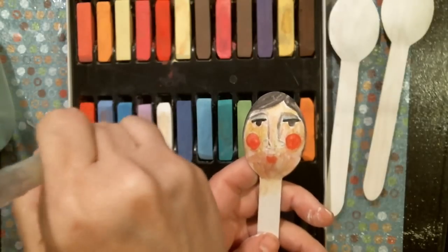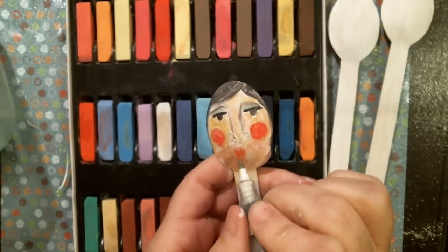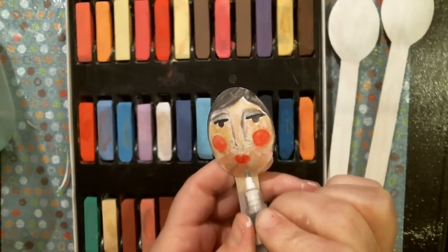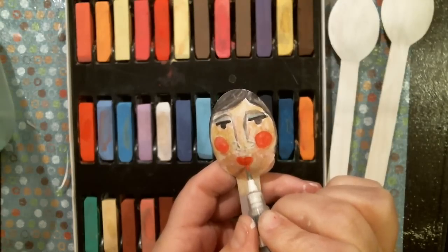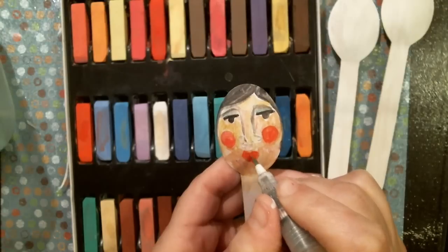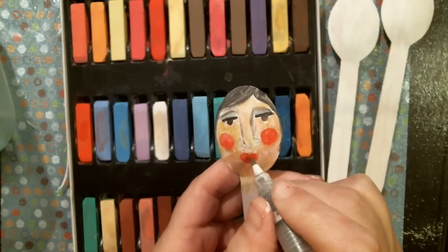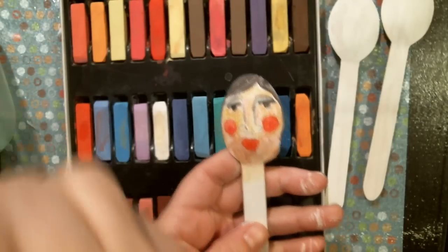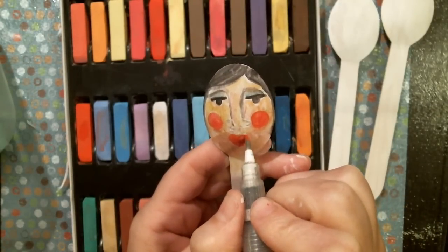I'm going to finish off the nose and go with like a red or orange-red for the lips - just kind of bring them in and make them more heart-shaped. Since it is Valentine's season, let's do heart lips!